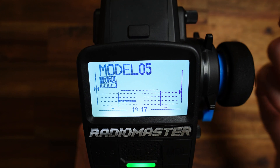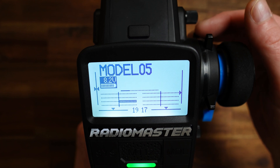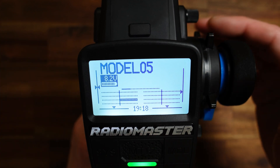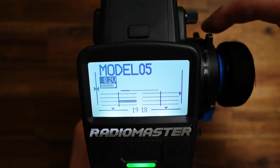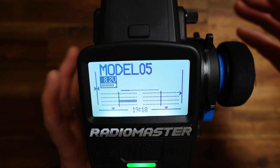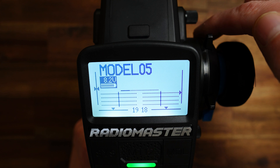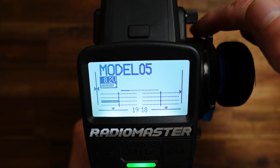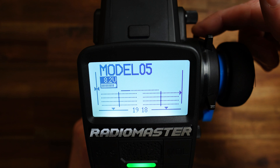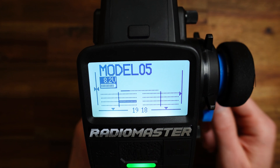If I now pull T3 minus, nothing happens, and this is the right behavior because it is not allowed to do anything there. Now if I push T3 down — T3 plus — and remember I have to hold it a little time because we have some debounce programmed — so I push T3 down, T3 plus: now we are in neutral. Again T3 plus: minus 100. I pull it upwards: neutral, plus 100. Very well. Now we have set this three-position switch to start with an initial value of plus 100.